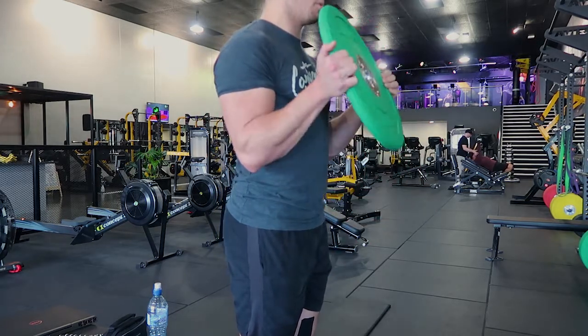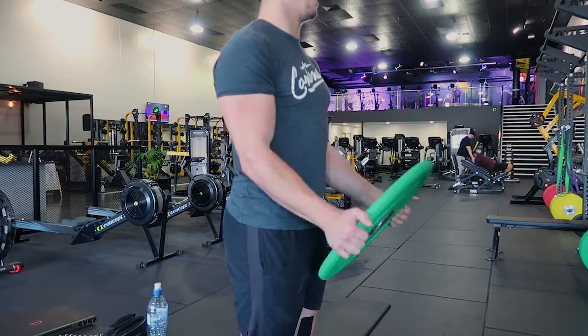And same again — all the way up, squeezing the bicep, controlling the weight down to full extension. Those are Plate Curls.